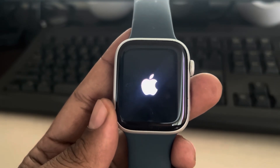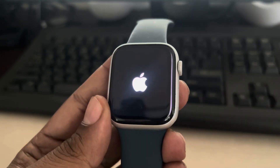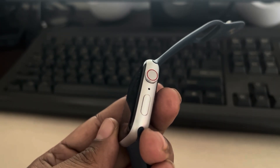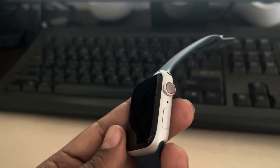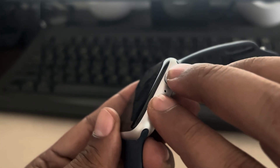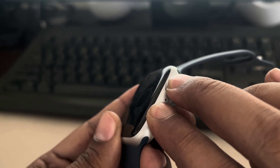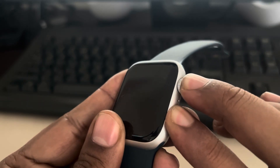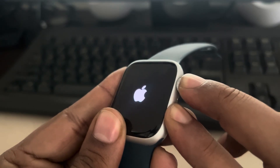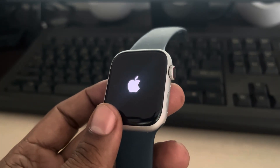If your Apple Watch is stuck with this logo, here's how to fix it. First, forcefully restart your Apple Watch by pressing these two buttons together. It will turn off and then the Apple logo will appear again. Check whether it is working or not once the Apple logo appears.